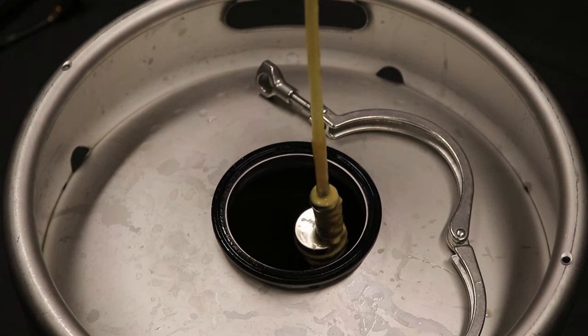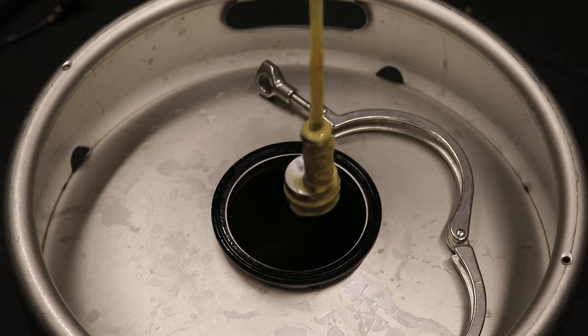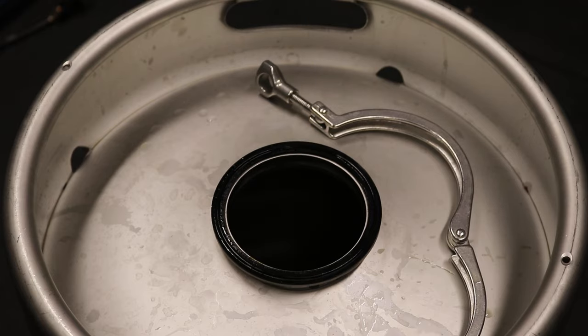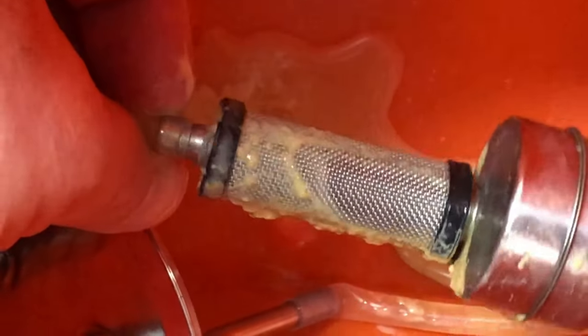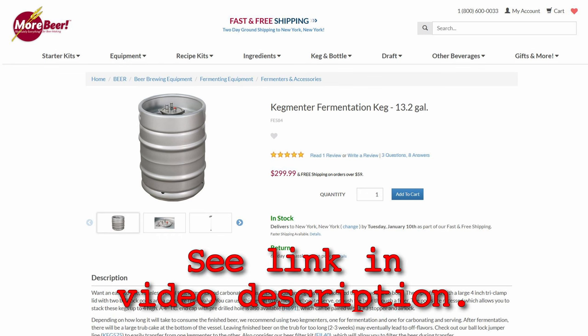Now that I've paired it with the Keg Mentor, I use the Floated 2.0 when I rack to my kegs and get basically no sediment whatsoever, except for maybe residual yeast still floating around which will settle to the bottom and be poured off with the first pint — like I normally do with my kegs. No clogs.